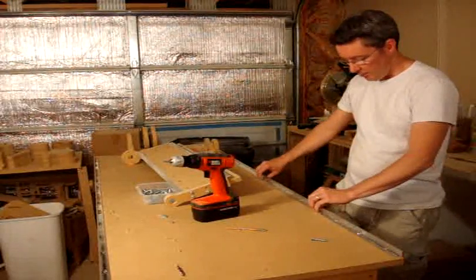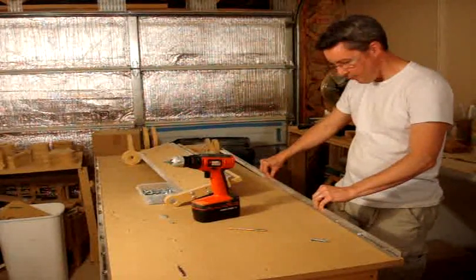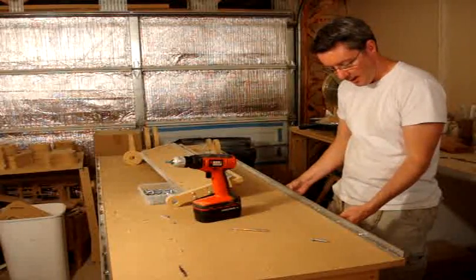We have put one screw in now and we want to make sure that it can still go back and forth a little bit, so it's loose enough to do that.